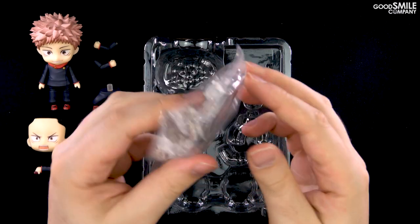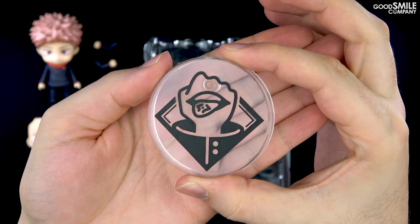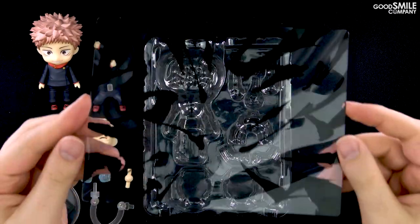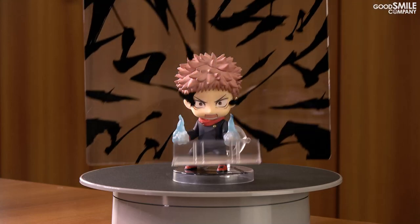The Nendoroid also comes with a special Nendoroid base along with a support arm and a spare neck joint. And finally, this clear effect sheet is included that you can display in front of the Nendoroid to create an effect just like something you might see in the manga.